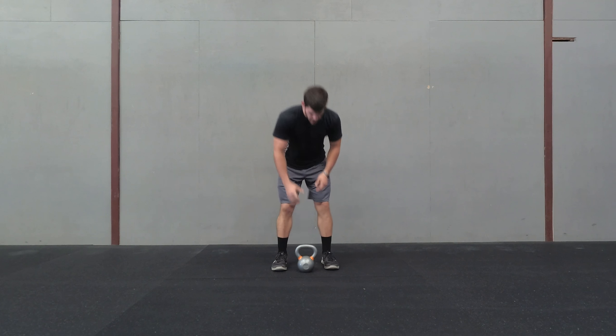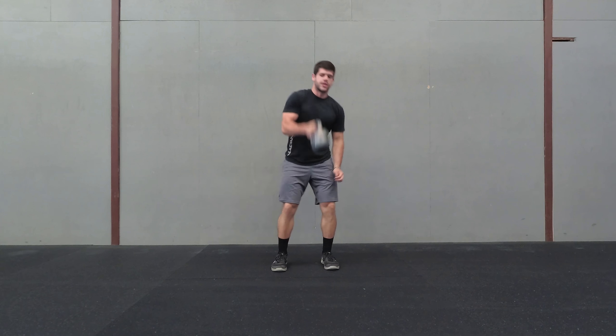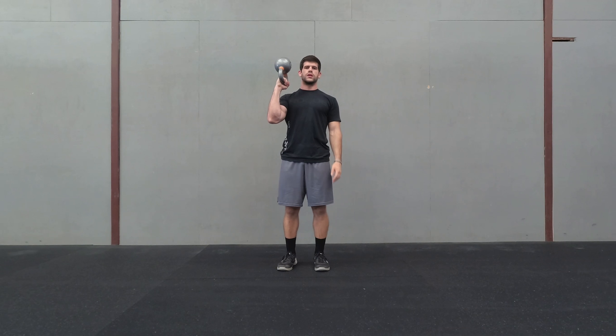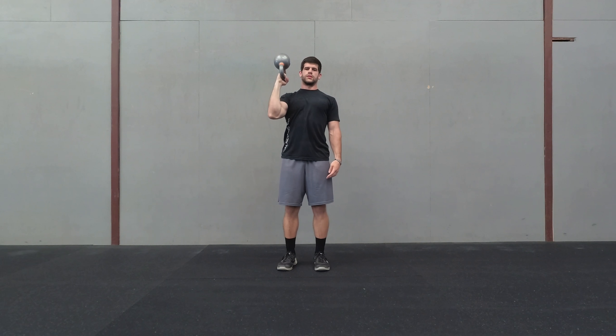What you're going to do is take the kettlebell and hold it on the handle — so this is going to be one arm, one hand. You're going to take it and go bottoms up, so the bottom of the kettlebell is going to be looking straight up. From here, keep it close, then push straight up, and then come back down.